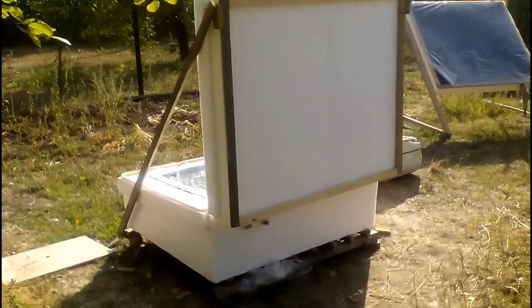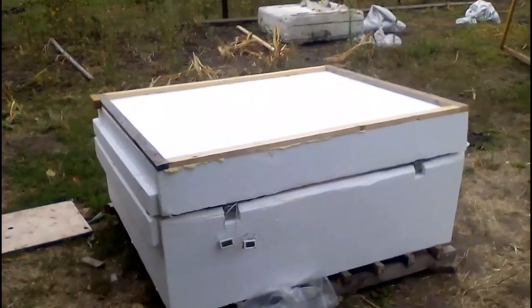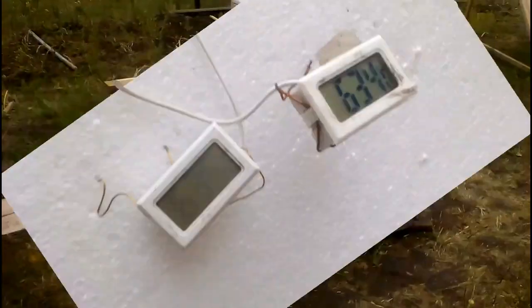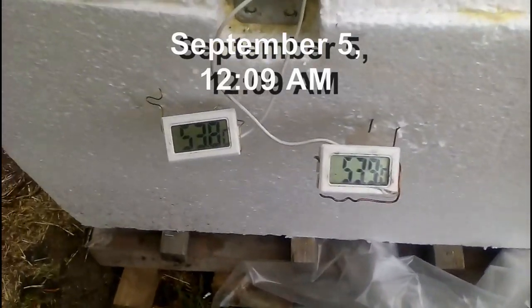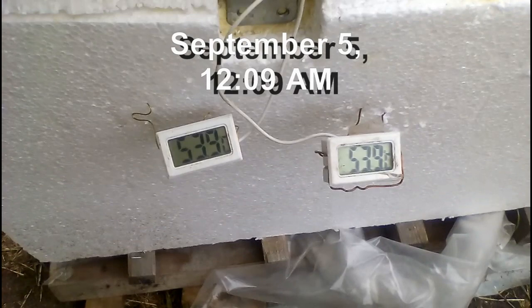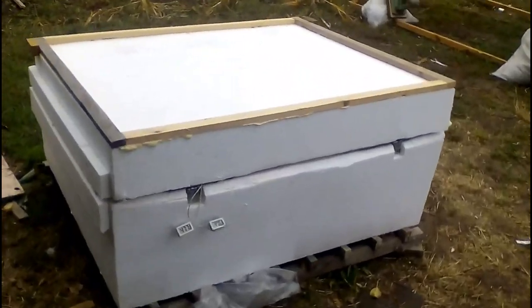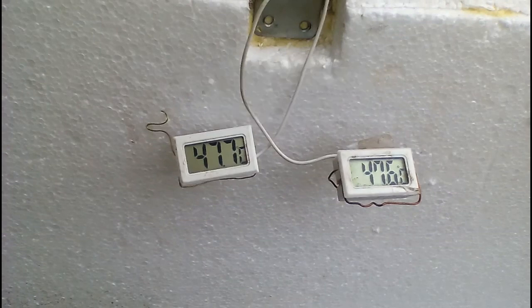Let's look at how this cover will help us during non-sunny periods. Now we see the water temperature in the evening after a sunny day. Then I closed the cover, and the water temperature decreased to this level during the night. But after that it was cloudy days, and therefore I did not open the cover. This is the temperature the next day, and we can calculate that the water temperature is 10 degrees lower than it was 26 hours ago. Then another day passed under the cover, and we see that the water temperature lost another 6 degrees in the last 22 hours.